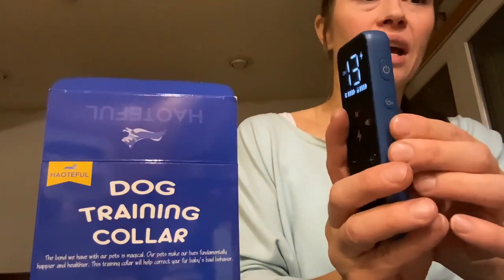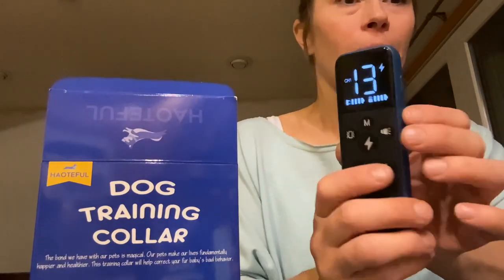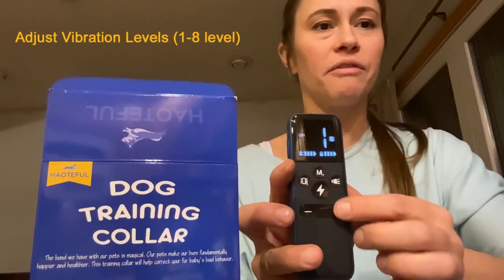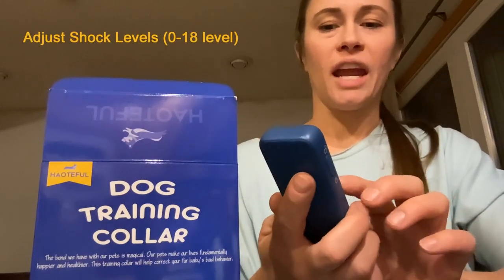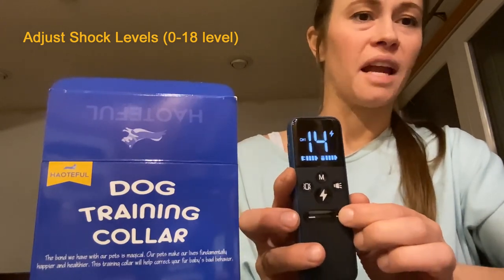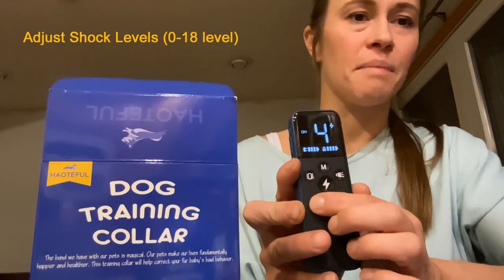The buttons: you power it on, then push the channel button to make sure it's on the right channel. It's automatically on channel one when you start it up, and there are three channels. You can change the vibration power by pushing the mode button — the vibrate indicator will flash and you can go through the different levels. To change the shock level, you just use the arrows so you can quickly change that without having to monkey with anything.